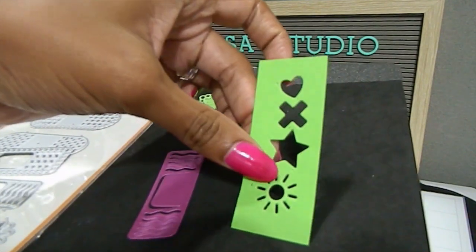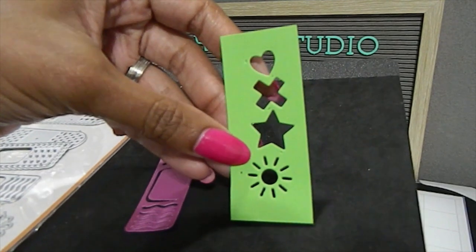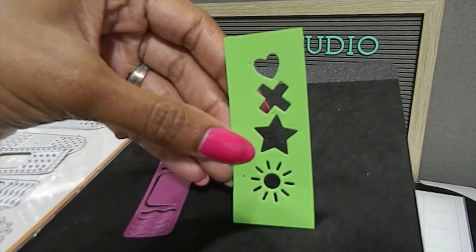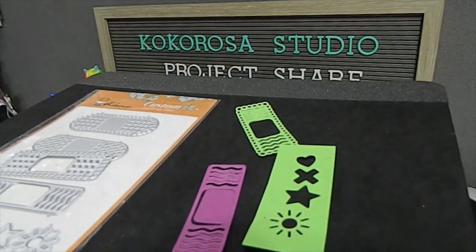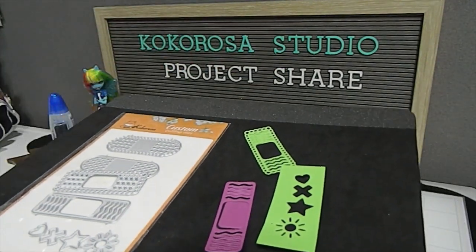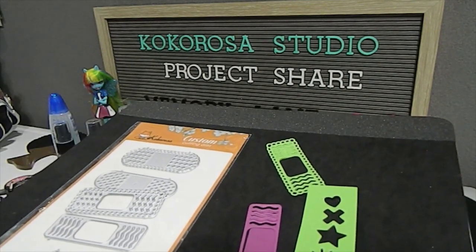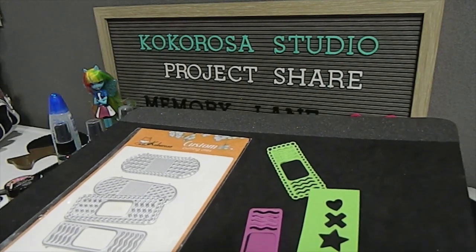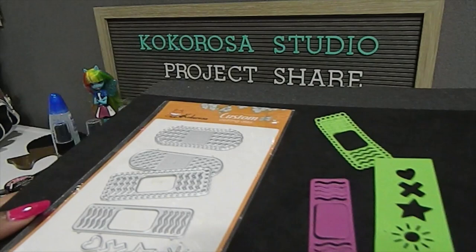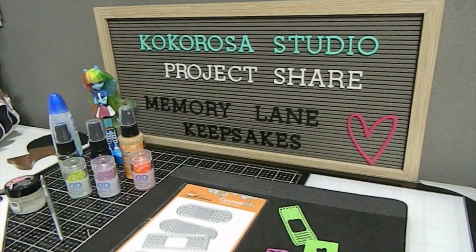When you cut that one out, it's just going to cut out that circle piece and the other pieces will not cut out as one — so I wanted to make that clear. I did use one of those today to show what it looks like on my creation. I also have a coupon code for you guys where you can save 25% off your purchase using the code MEMORY25.